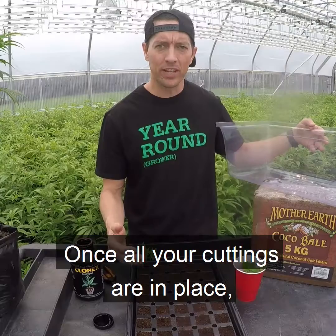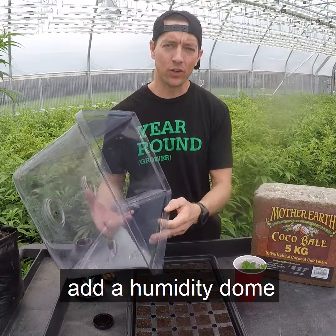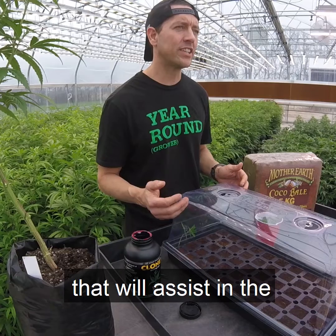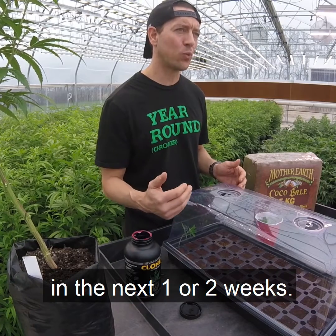Once all your cuttings are in place, add a humidity dome to the top of your tray. This will create a moist, humid environment that will assist in the development of roots in the next one or two weeks.